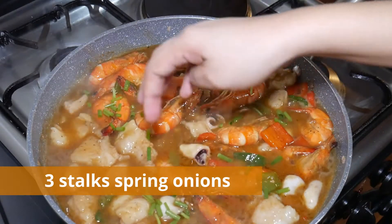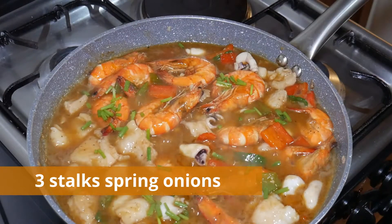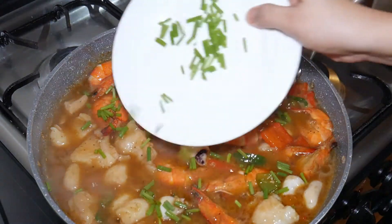Lastly, add green onions and cook for 30 seconds, then serve.